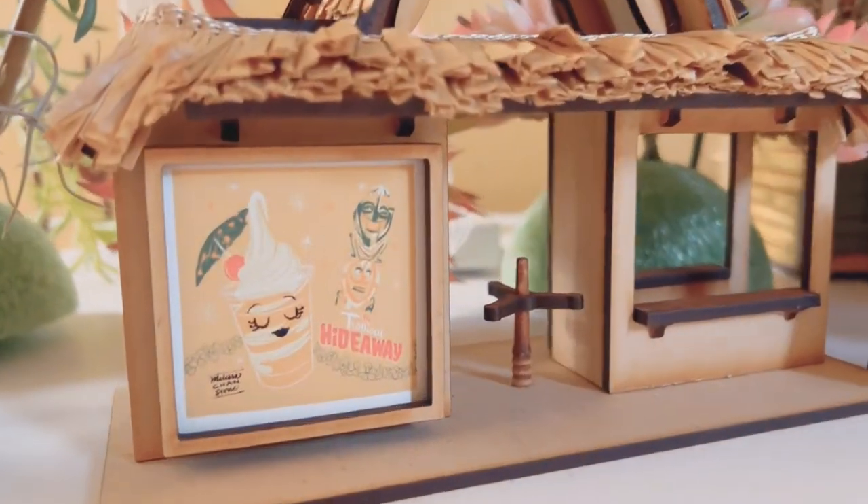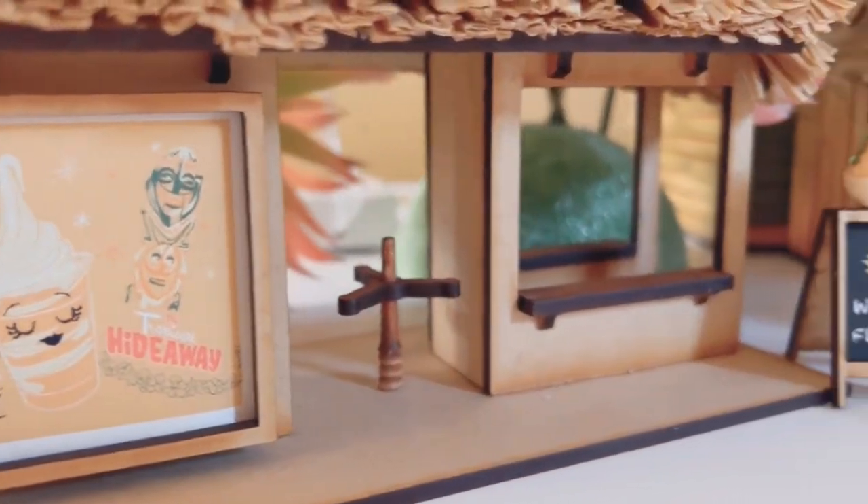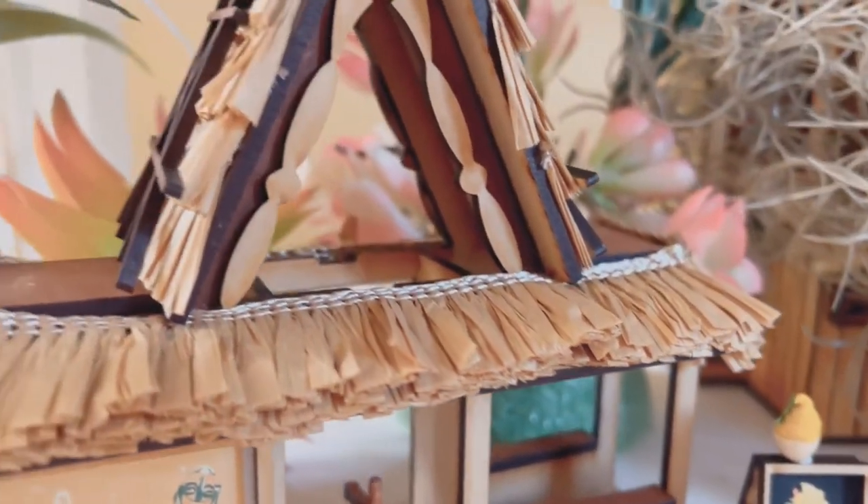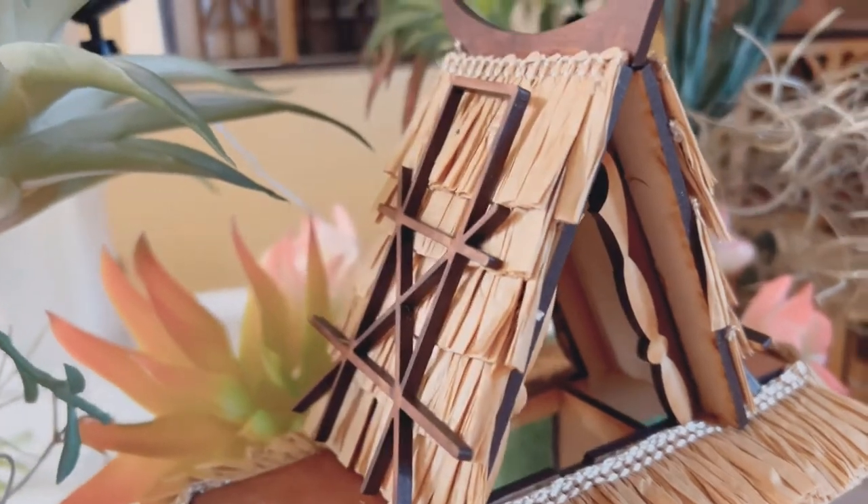Welcome to Nicole Adele. This is the Tiki Turnstile DIY kit that I've created. And I have with me here Harrison, my son, who's going to help narrate how to do this tutorial.